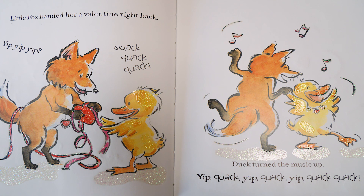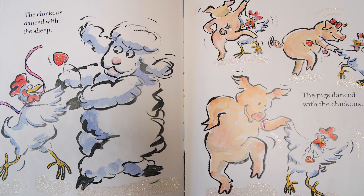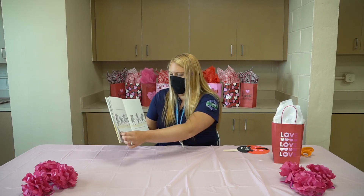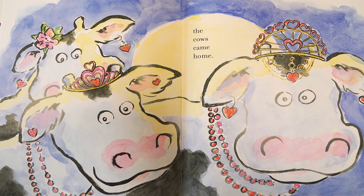Duck turned around and put the music up. Yip, quack, yip, quack, yip, quack, quack, quack. The chickens danced with the sheep, the pigs danced with the chickens, and the mice kept right on hustling. Everybody danced with everybody until the cows came home. The end.